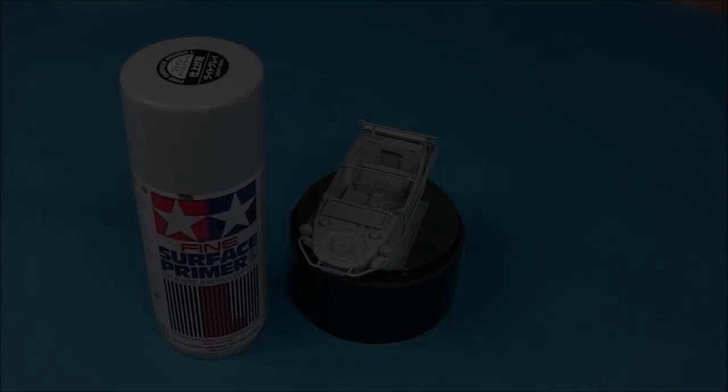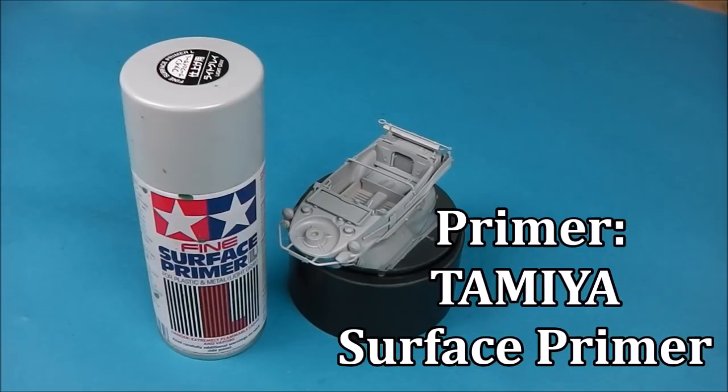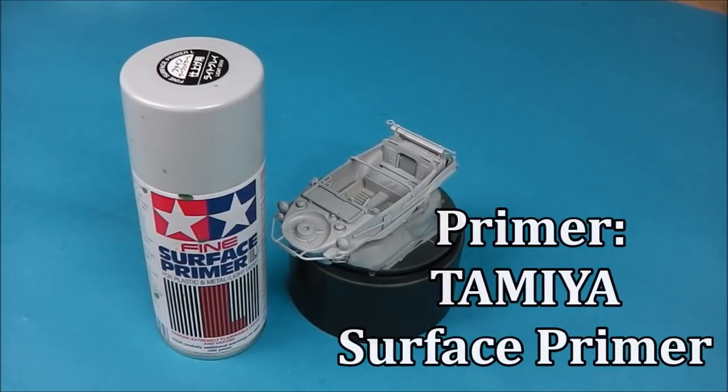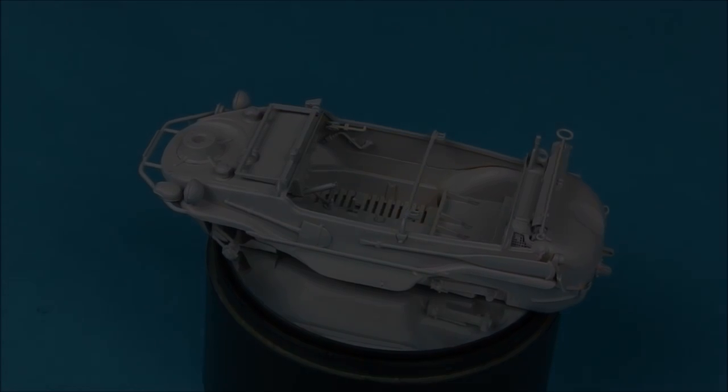Then optional step, I'm going to add a layer of primer. In this case I'm going to use Tamiya's fine surface primer. This is optional — you don't have to prime if you don't want to, but I'd always recommend that you do. It just gives a very clean and even surface to lay our paints on.